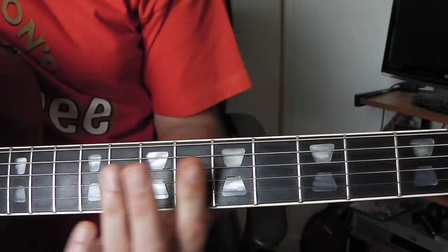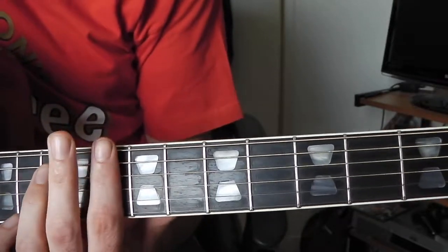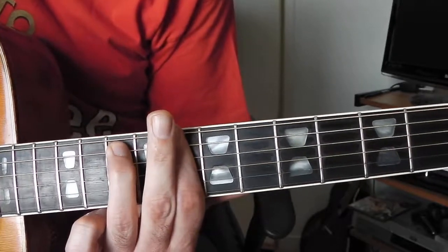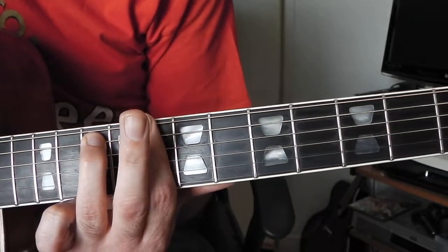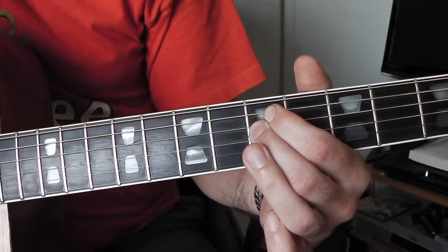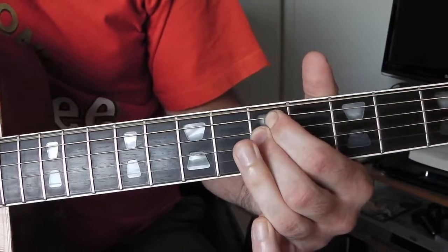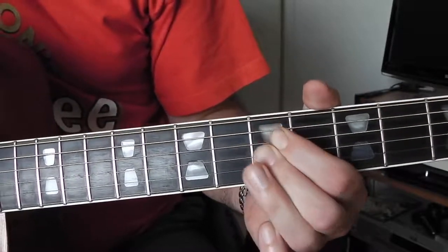The next chord is a bar across all the strings on the eighth fret, and then I just put that finger on the fifth string at the tenth fret. Next chord - I'm just playing the third, fourth and fifth strings on the fifth fret, just using two fingers though, you might need to fit three fingers in. And then back to the start again.